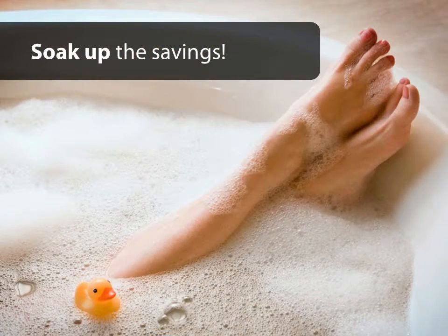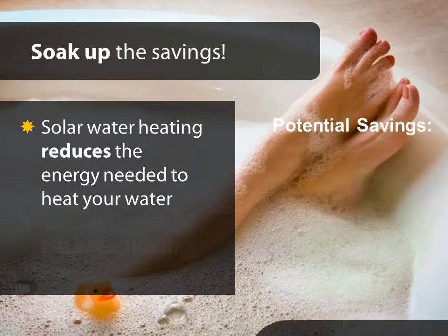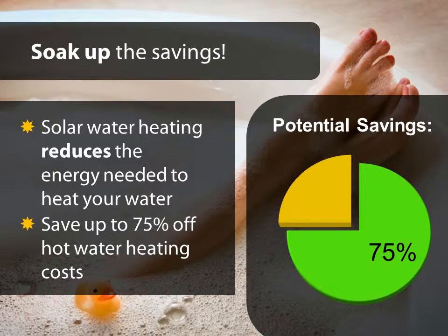By dramatically reducing the amount of natural gas, electricity, or propane used to heat your water, you can expect, in general, to save up to 75% off water heating costs, delivering immediate savings on your energy bill.